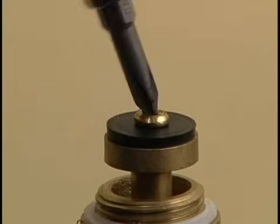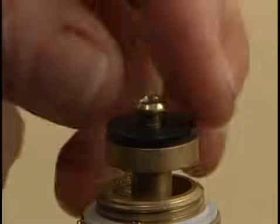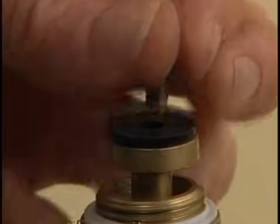To stop water dripping from the faucet spout, you will need to replace the compression washer by unscrewing the retaining screw and removing the worn washer.